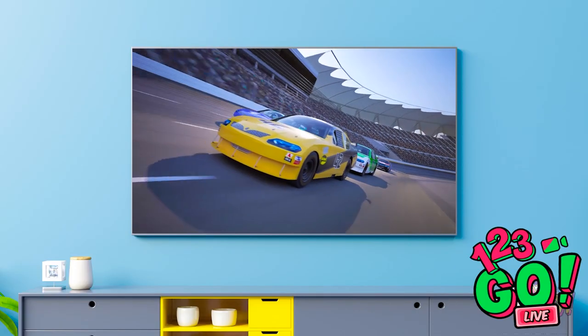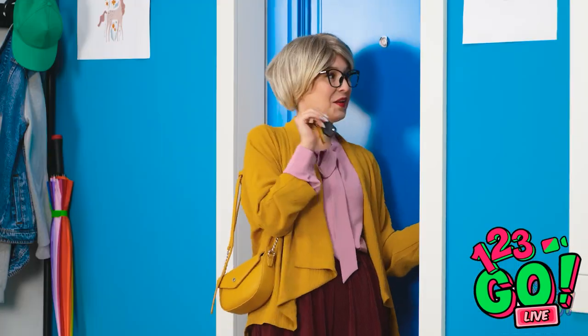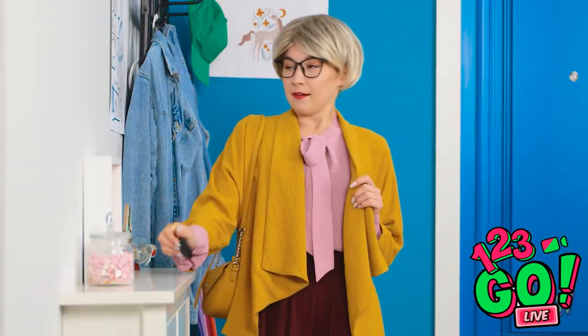I'm totally gonna win this race! No one can stop me now! Bye, Susan! I'll see you for lunch next week! Gosh, what a fun afternoon. It's always nice hanging out with friends.